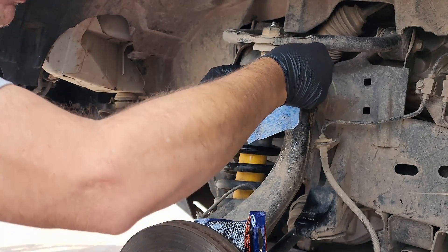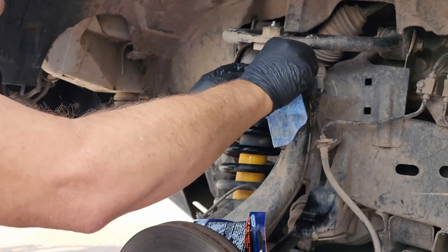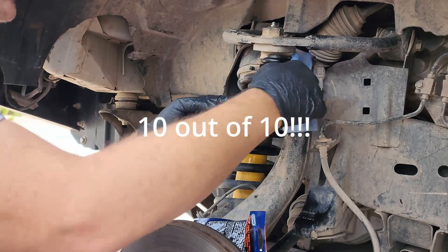They definitely hold up better than blue shop towels, so I'd give them a 10 for strength.